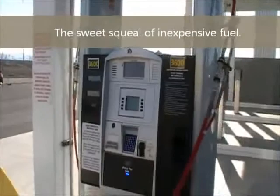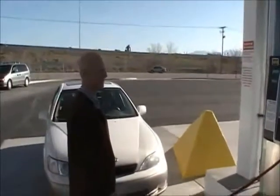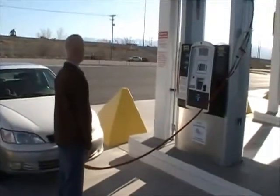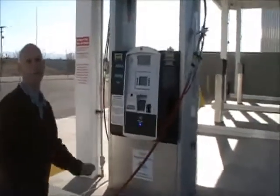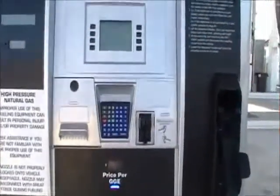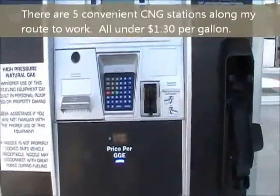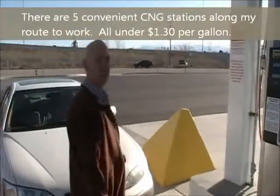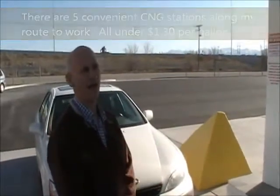It only has a two-gallon tank so it will fill up real quick. And the price — $1.29 a gallon. So for a $1,000 investment in converting my vehicle — which still runs on gasoline by the way — I'm able to fuel for $1.29 a gallon.